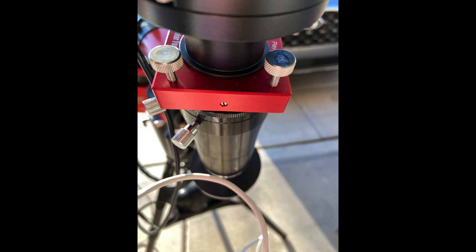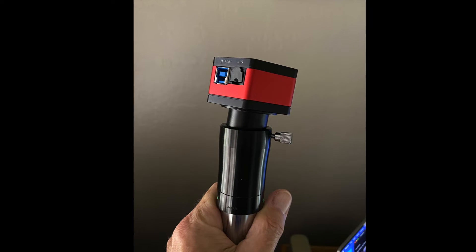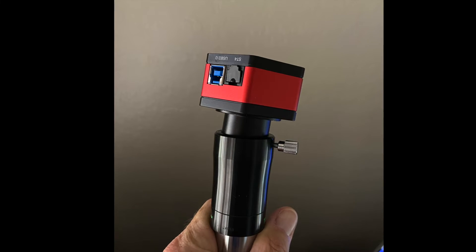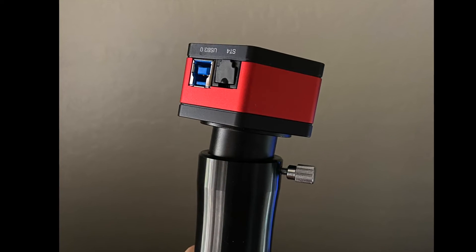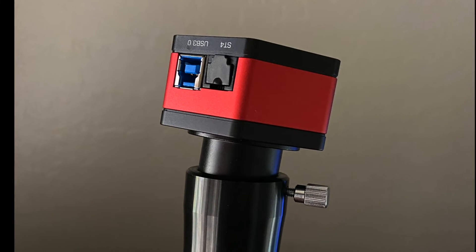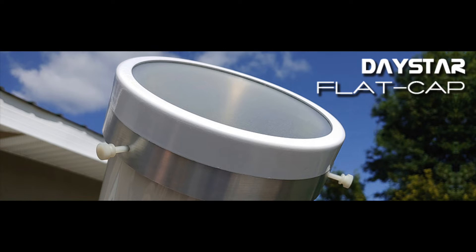If you have Newton rings but don't have a tilter, there are a couple of ways to mitigate them. The first is to loosen the set screw on your Barlow lens, pull the camera slightly back and tilt it left or right, taking advantage of the slight play in the connection, then re-tighten it when the Newton rings look better. You may have to pull the camera partly out of the Barlow connection to get it to work, so be careful that it's still well connected. The other trick is to take flats, which also help to reduce the appearance of Newton rings.